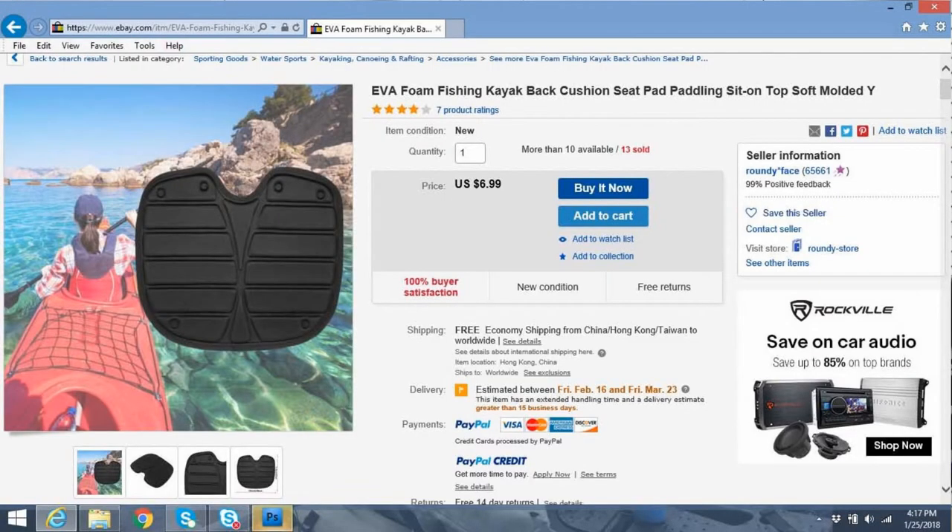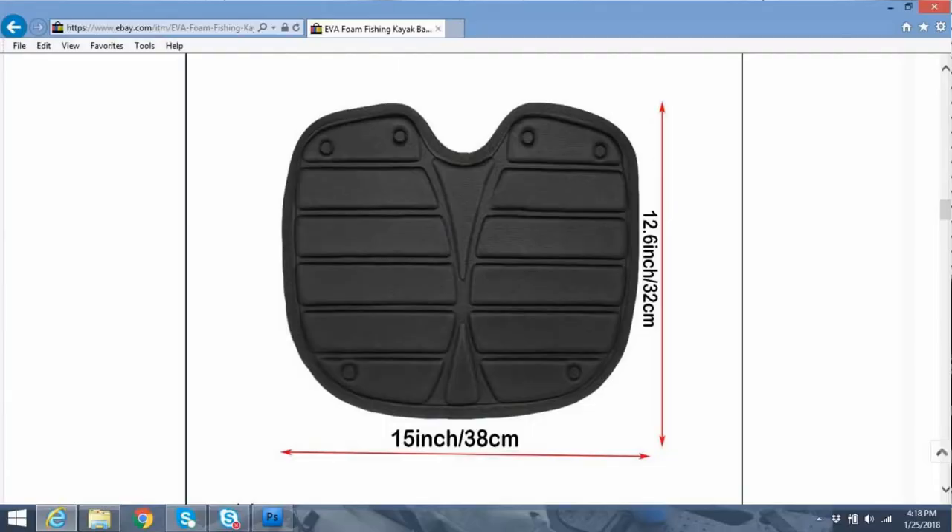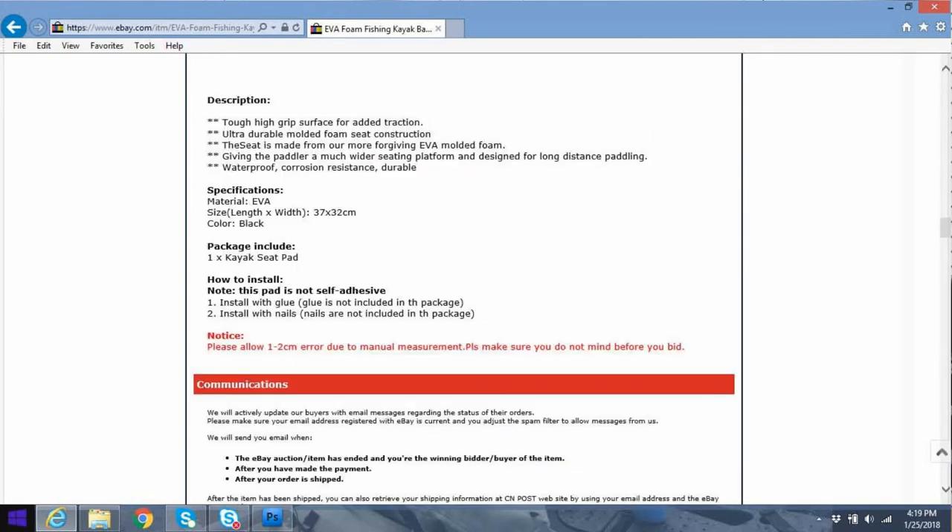This one is listed as 'EVA Foam Fishing Kayak Back Cushion Seat Pad Padding Sit-On Top Soft Molded.' Like I said, $6.99. It's a 99% dealer that I'm listing here, so it's a reliable dealer. There are other types on there too, but this is the one I've actually tested out. It's got a nice description showing it's roughly 12.5 inches by 15 inches in size. EVA is the material, black in color, and you get one.